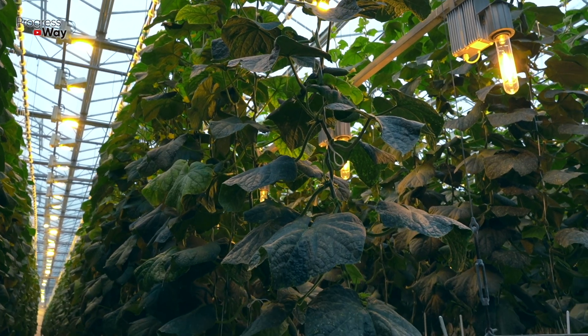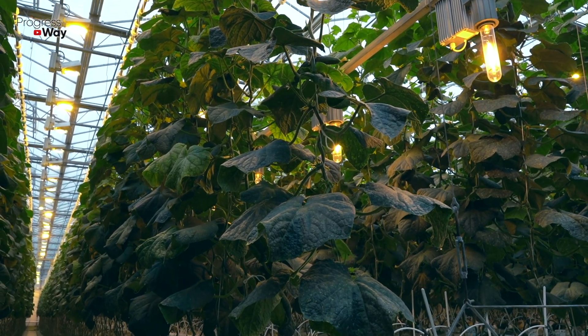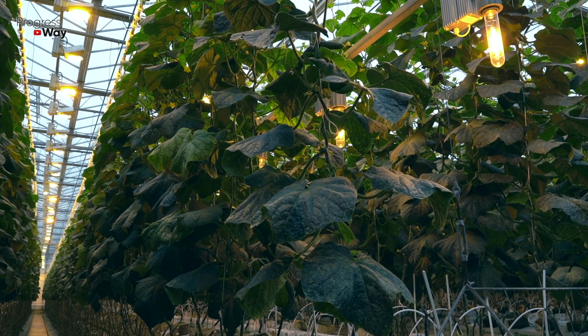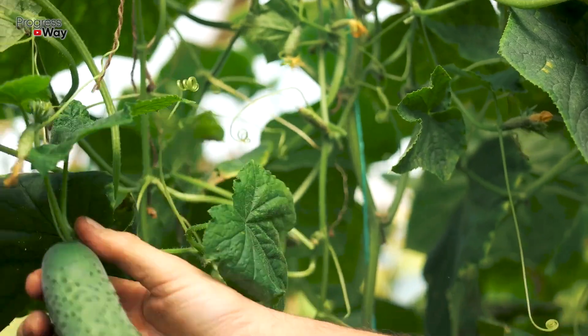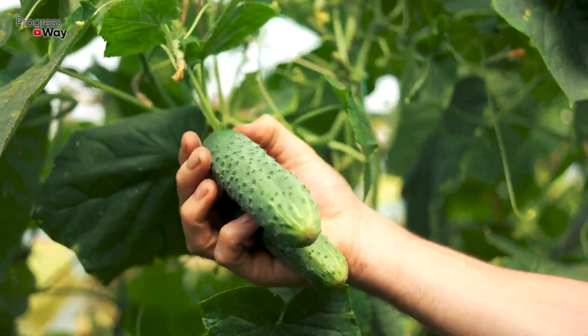If you have planted cucumbers long time back but your seedlings still do not want to grow and develop, give them one effective top dressing that will quickly correct such a situation. Today we are going to share the recipe of this magical fertilizer.